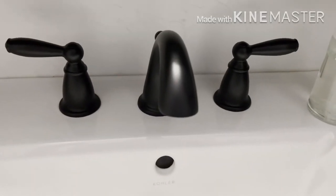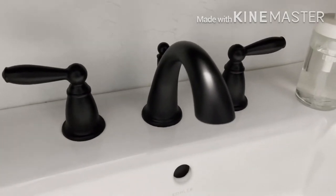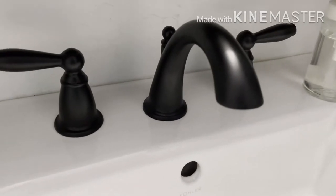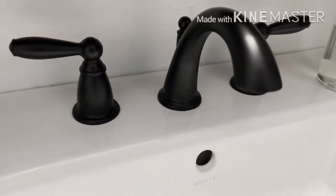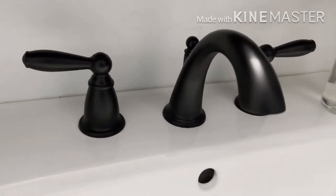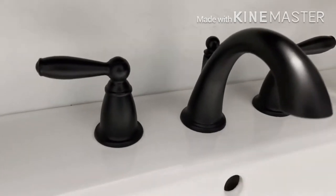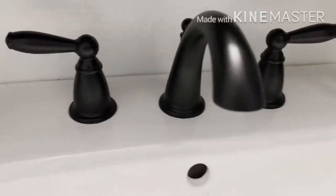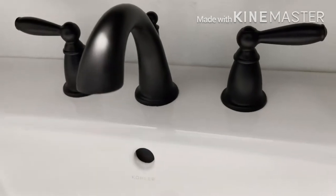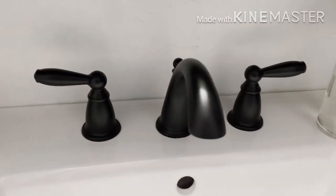I wanted to do a video update on our faucet that we finished around October of 2020. This is our guest bathroom half bath, so this is not used heavily like a kitchen faucet or even my six-year-old son's bathroom. It probably gets used one to five times a day potentially, so it's definitely not heavy traffic.